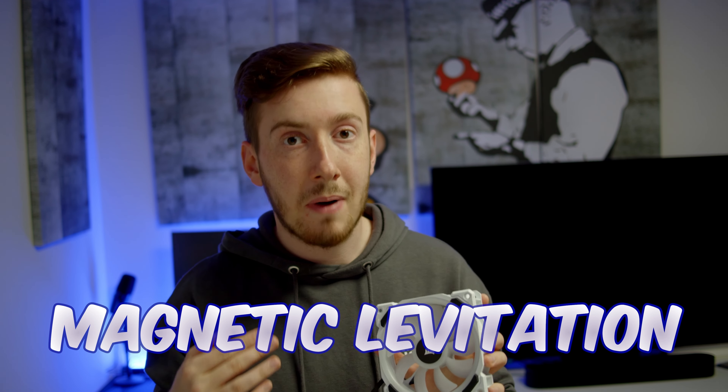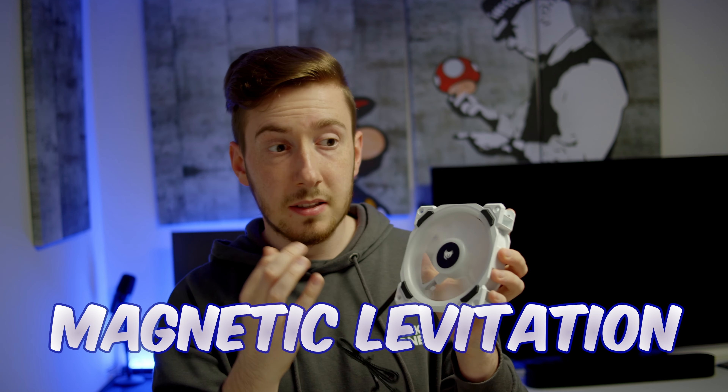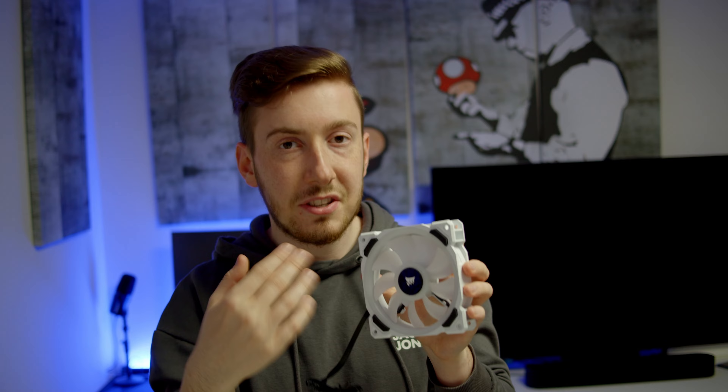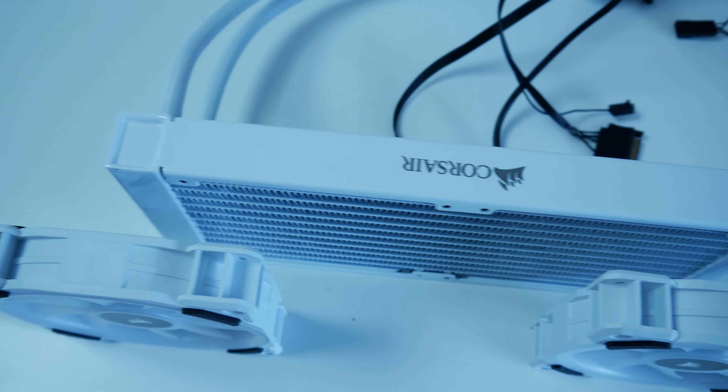This fan operates on a magnetic levitation bearing, which means it is really smooth. If you spin it without much force it will just spin without scratching anywhere, which avoids unpleasant noises. The noise level is really good — it can go up to 2400 RPM and at maximum speed reaches up to 37 decibel. Of course 37 decibel is higher than some other CPU coolers, but you probably won't use them at full speed very often.